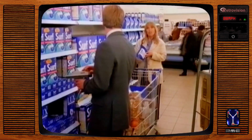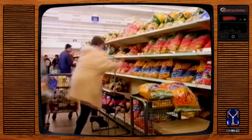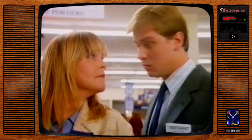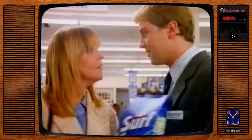Excuse me, can you help me? Certainly, miss. Surf's an excellent choice. It's got sustained digesters — it's biological. Works well at low temperatures. And compared to most brands, it's very reasonably priced. What's more, if you're not completely satisfied, Livables will give you your money back. Have you got a big one?